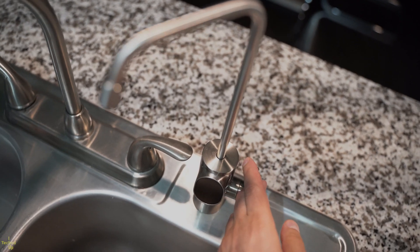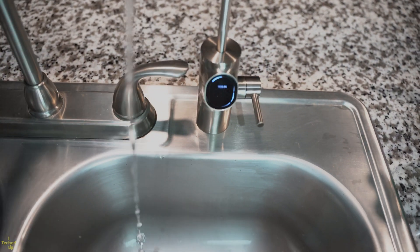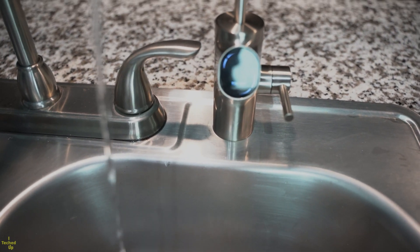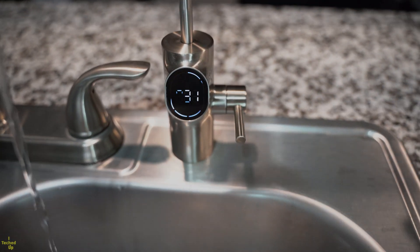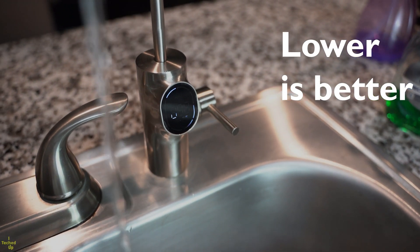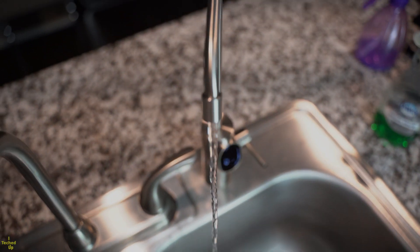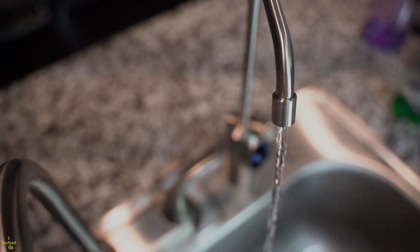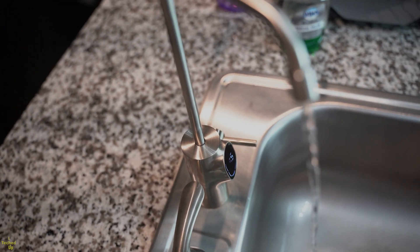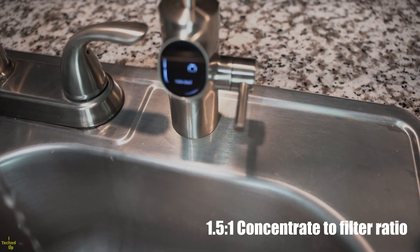Start the system up and turn on the faucet. The system will do a flush, so you'll probably have to keep it running for a bit the first time until it completes. Notice the number on the faucet display will gradually go down — usually within 2–3 seconds to stabilize after that. The system has one of the fastest water flow rates at 600 gallons per day and a lower waste water drain ratio of 1.5 to 1.